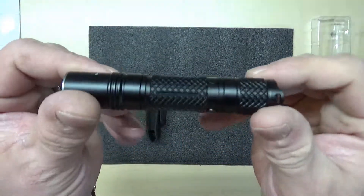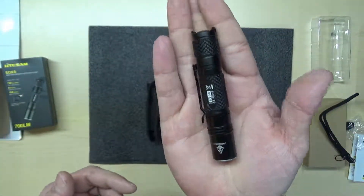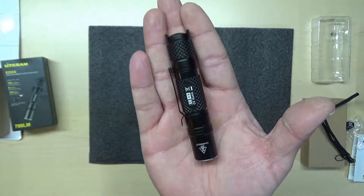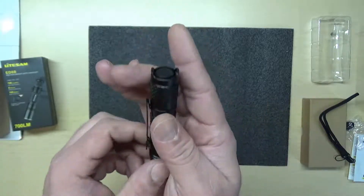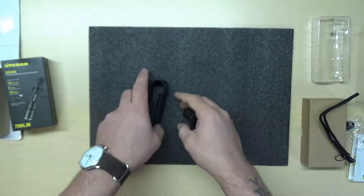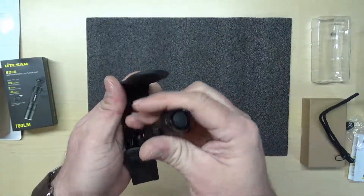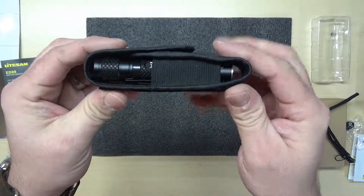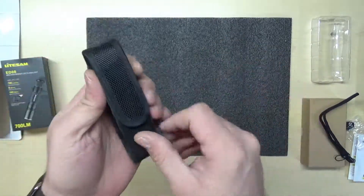Real nice flashlight — fits in your pocket great. You can see by the size, it's somewhere around four inches or so. Real good quality; the design, the grip, everything is great. It comes with the case, so you can pop it in, carry it right on your side — it's a small package. I really like it.